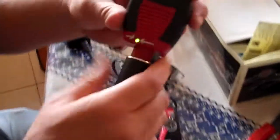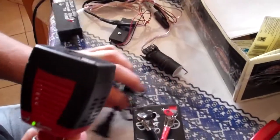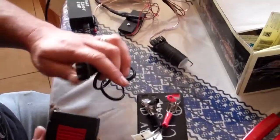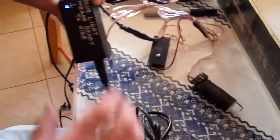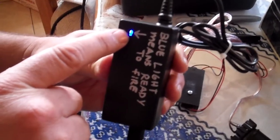You should see a little green light turn on here — that way you know the inverter is working properly. Now we take the laser and plug the laser in to here.